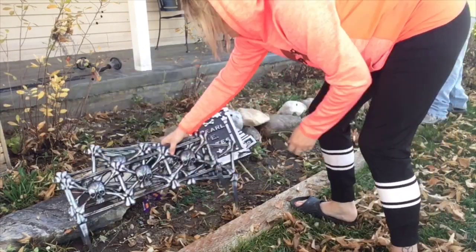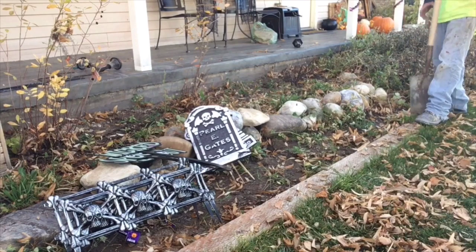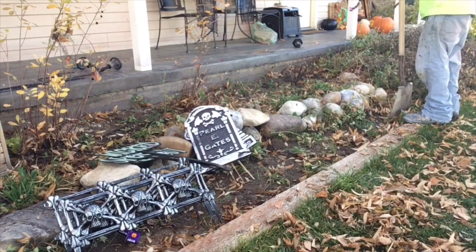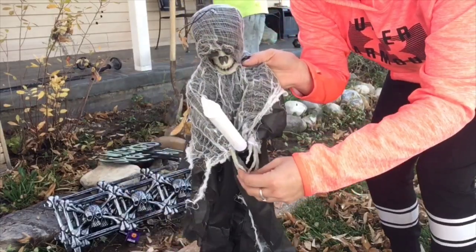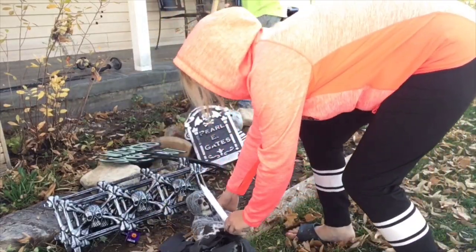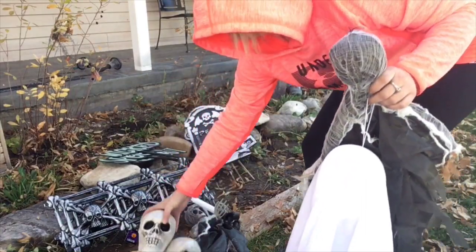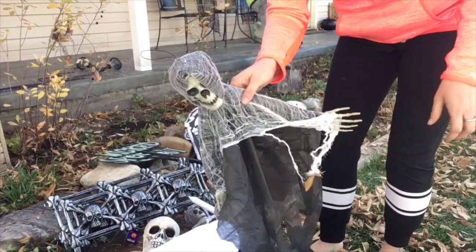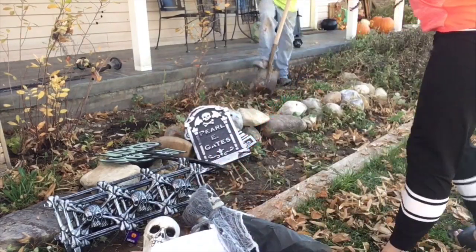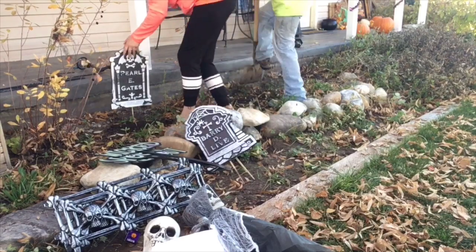I also got the spooky, wicked, and keep out signs from the Dollar Tree, and also the spooky fence from the Dollar Tree as well. There's the one where I put the candle in his hands — looks very good, I think it turned out great. And there are my three skulls. I also got another ghost and another creepy skull Grim Reaper figure, so I'm just going to figure out where I want those.